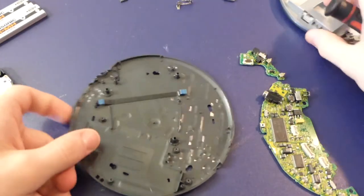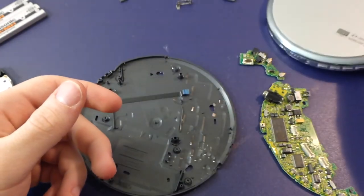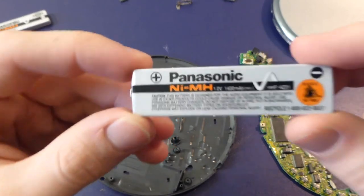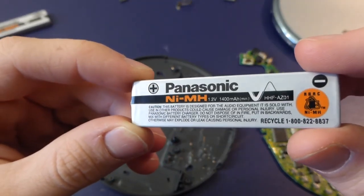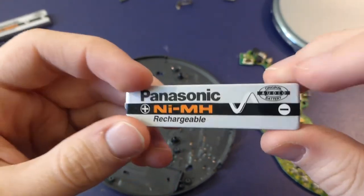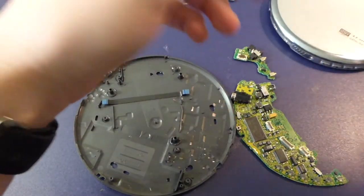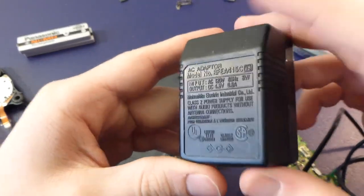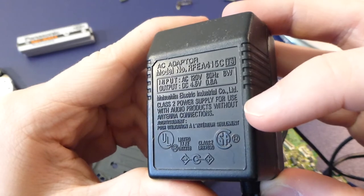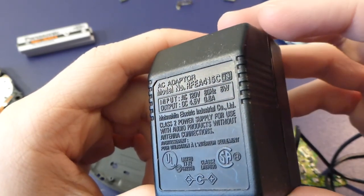So that's a teardown of the SL-CT810. I'm going to put this back together and maybe grab a CD and get a little bit nostalgic, but I have to charge the batteries first because they're totally flat and I don't think I have any double-As for the expansion pack. These batteries are 1.2 volts at 1400 milliamp-hours — made in Japan. 'Original Audio Battery' — I like that, that's kind of cute.